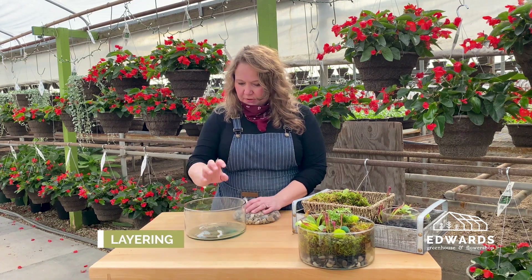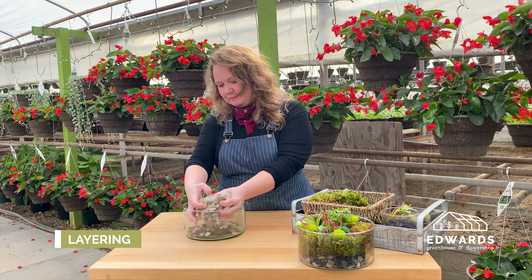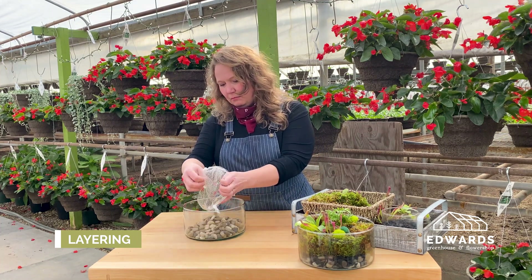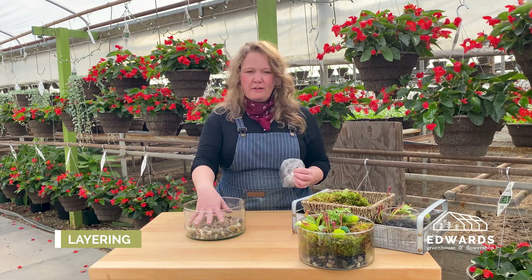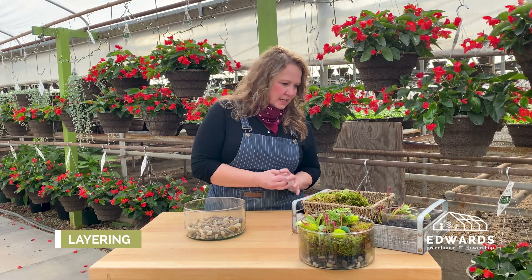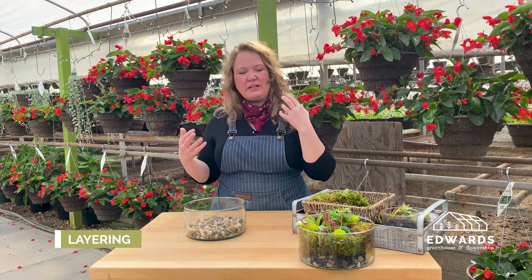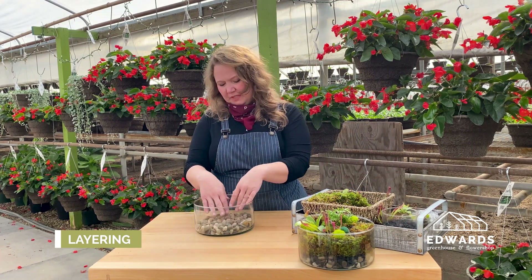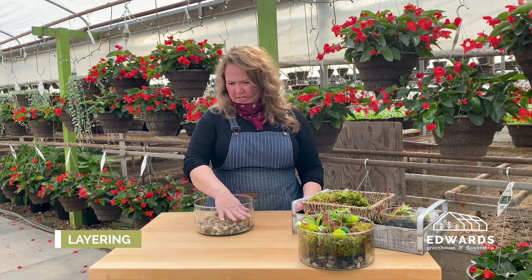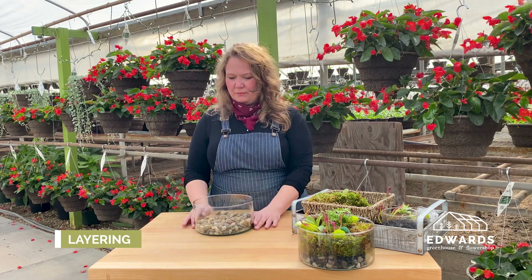Step one is to put some rocks in the bottom of the container. This is for drainage because it is a bog, which means it needs to be moist, but we don't necessarily want roots just sitting in water. We put about an inch layer of rocks in the bottom so the water can be below and the roots can be up out of the water, but still have lots of humidity and moisture within the bog.